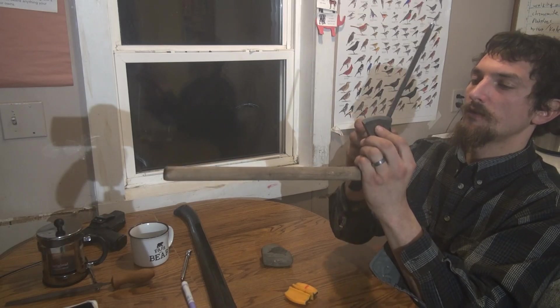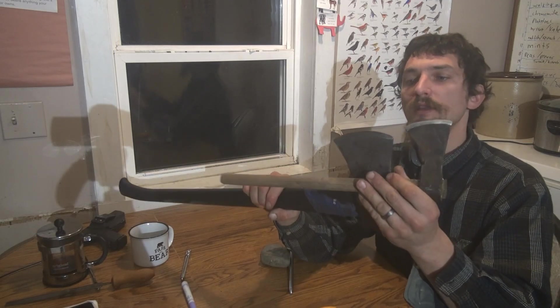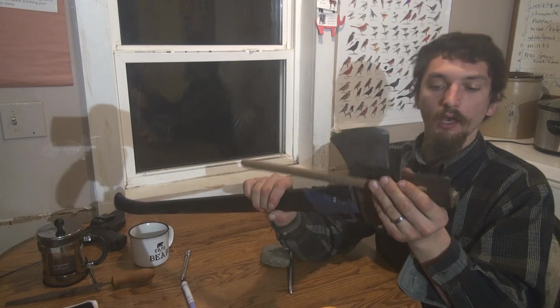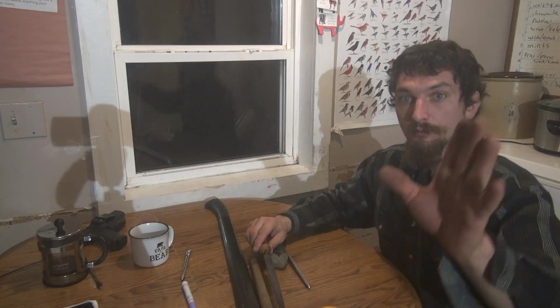I now have an axe and a little tomahawk that both have a razor-honed edge on them and are ready for some serious work. I'm going to get going — we've got breakfast and chores. Catch you later.